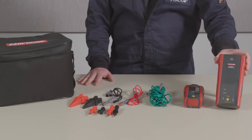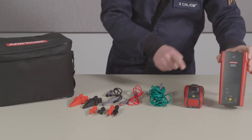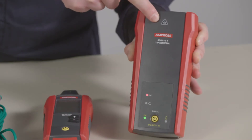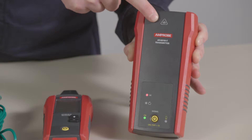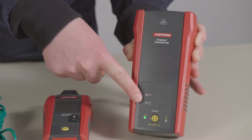The transmitter is rated at Cat3 600 volts. It has test lead terminals here, a power button here, and an LED voltage warning indicator. The transmitter has two tracing modes, indicated with LED lights here.